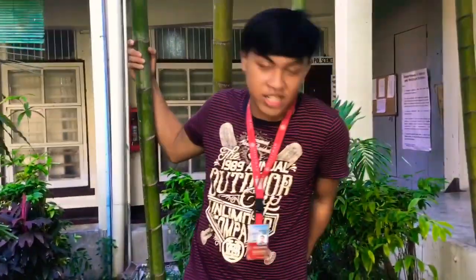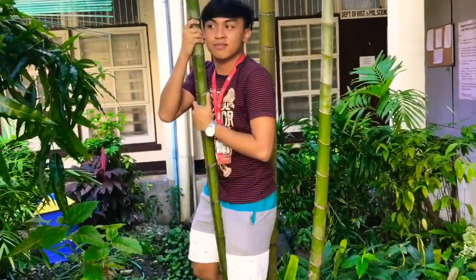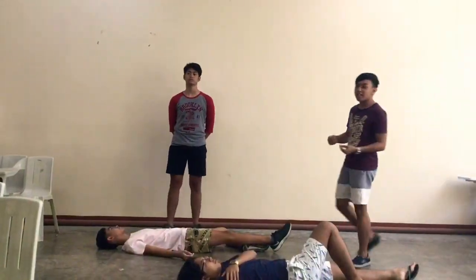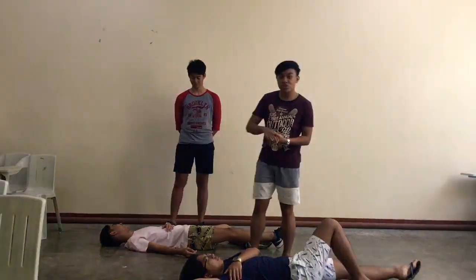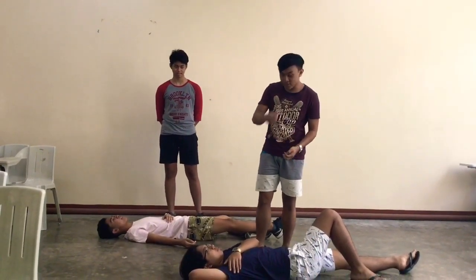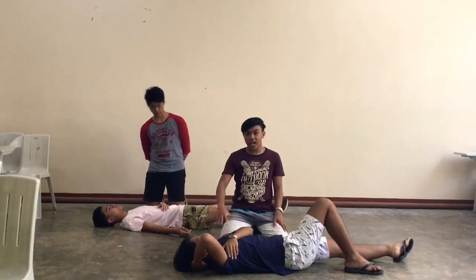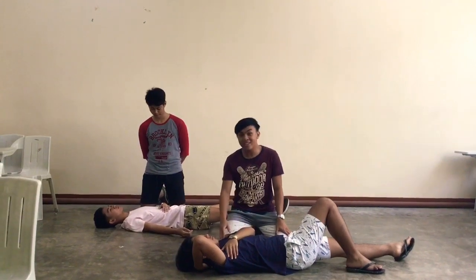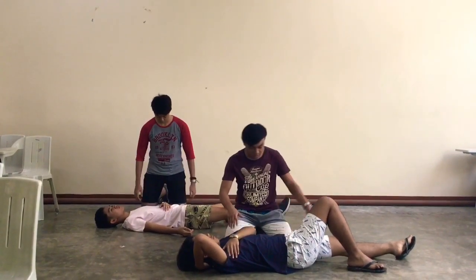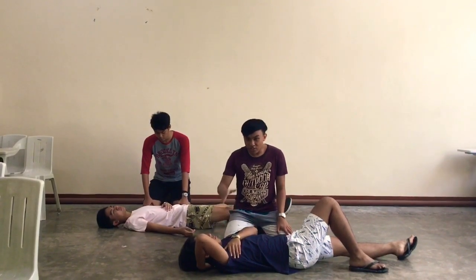Hi guys, we're from steam 11j DRR Group 1 and we're here to demonstrate the fireman carry. We're going to demonstrate the first fireman carry. First, you kneel at the left side of the casualty and assess whether the patient is conscious or unconscious for this fireman carry.